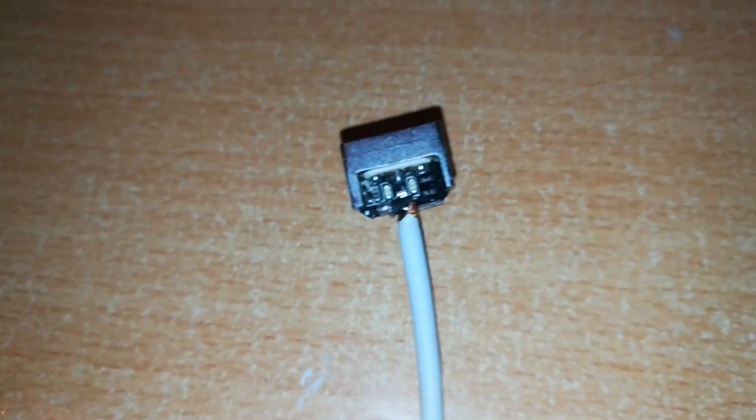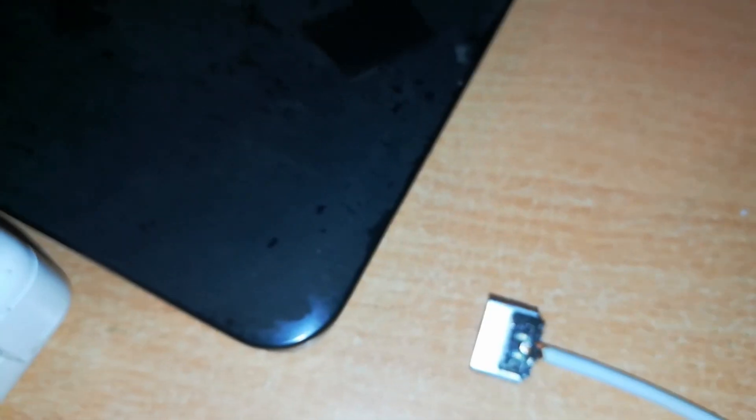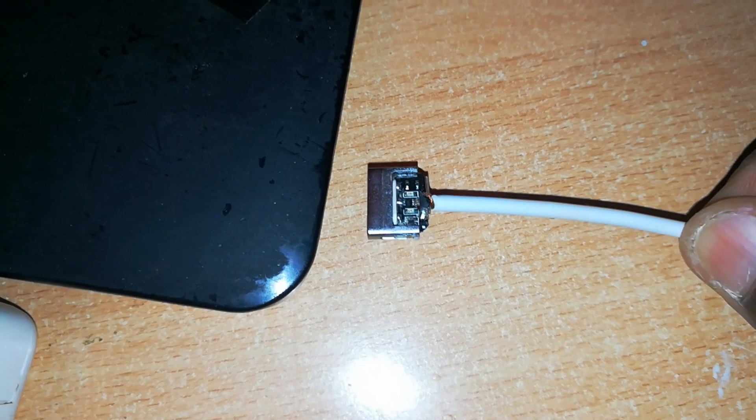Now I've connected this MacBook charger to a power supply. Let's see what happens when we connect this MagSafe 2 T-connector to the MacBook charger. All of this normally happens hidden from view, but today with the cover removed, you're going to see exactly what happens when you connect your charger to the MacBook.